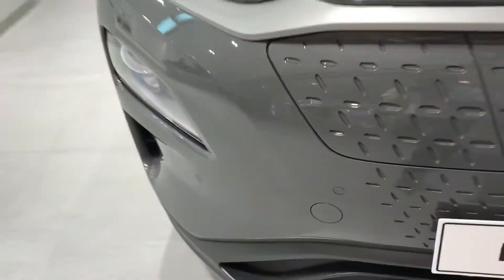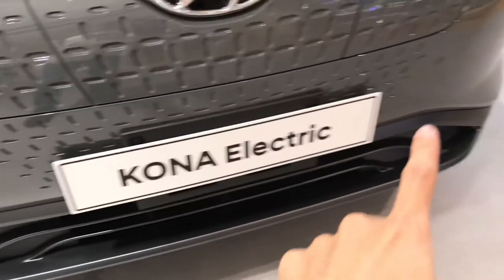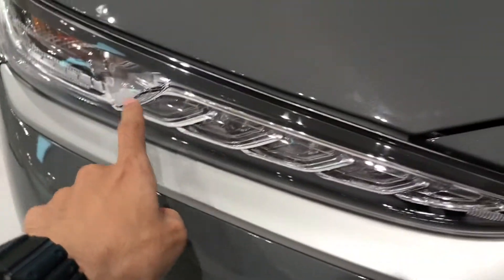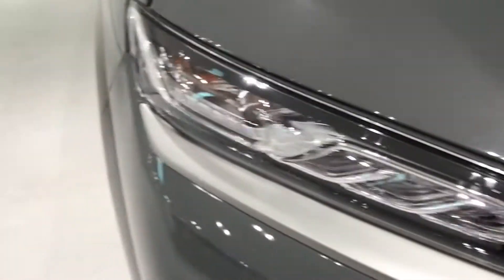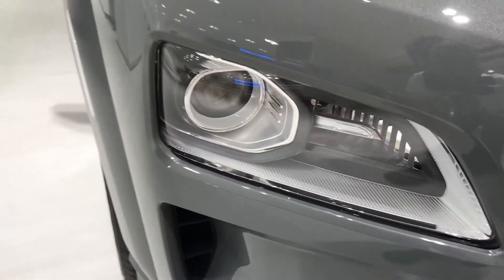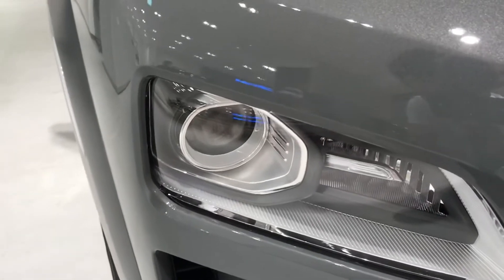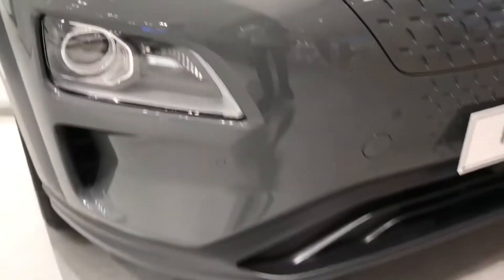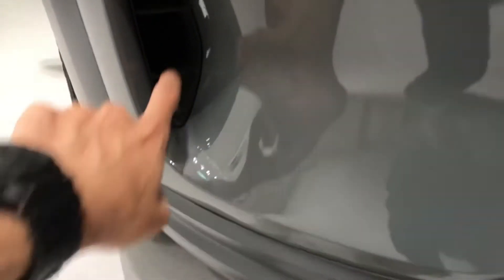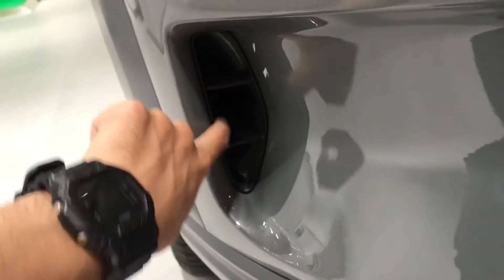Below there are vents, and there are 4-point parking sensors flush with the body. For lighting, there are LED DRLs here. The turn signal is on the outermost edge under the lamp. The main headlights are LED projectors for both high beam and low beam. The Kona Electric does not come with fog lamps. And these are the actual air intake openings — real holes here.